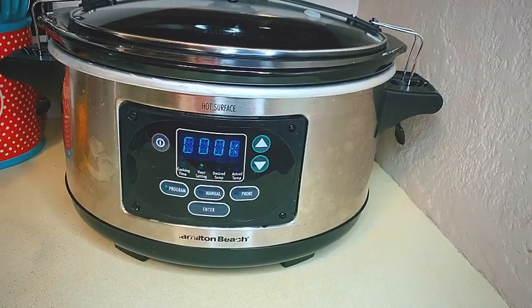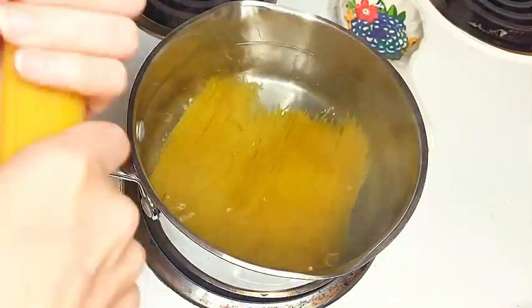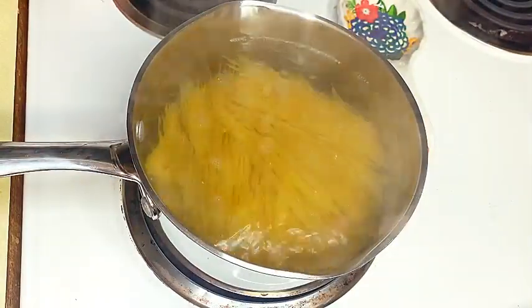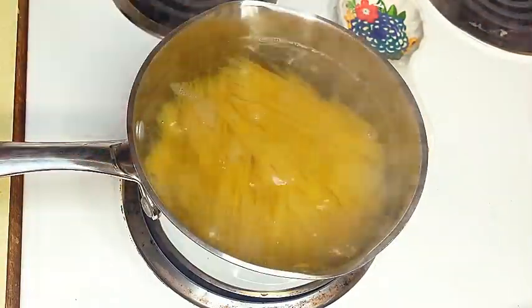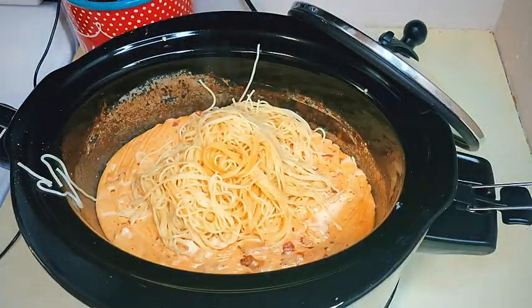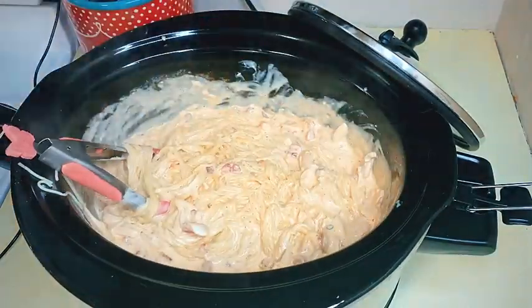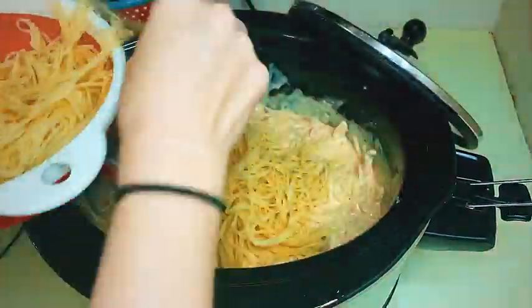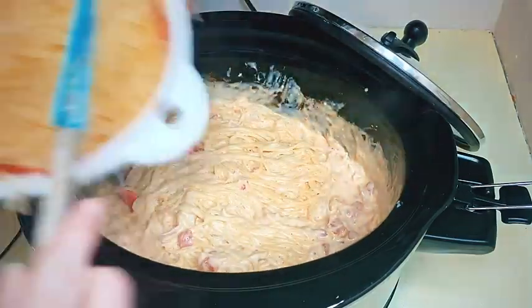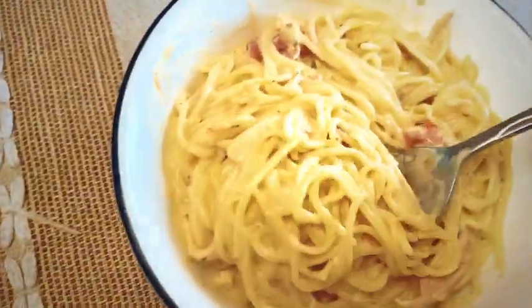About 30 minutes before the crock pot is done, go ahead and start your noodles. I put in about a pound of spaghetti — you can use whatever kind of noodles you want, like thick spaghetti or angel hair. I usually do angel hair but this time I went with thin spaghetti. I added it into the crock pot a little bit at a time until it was the thickness I liked. I ended up using all of it, and here is the final product — it was very, very delicious.